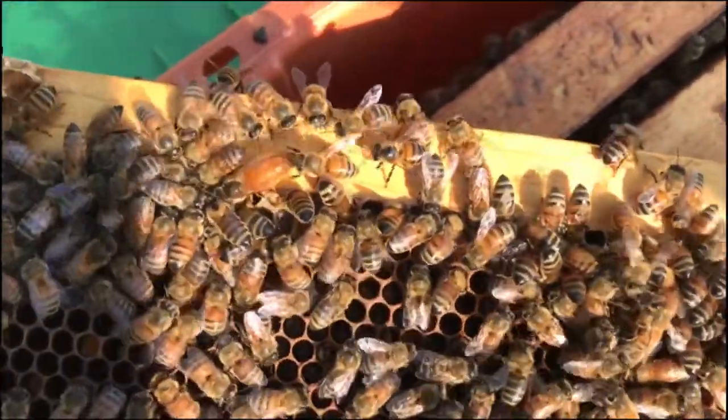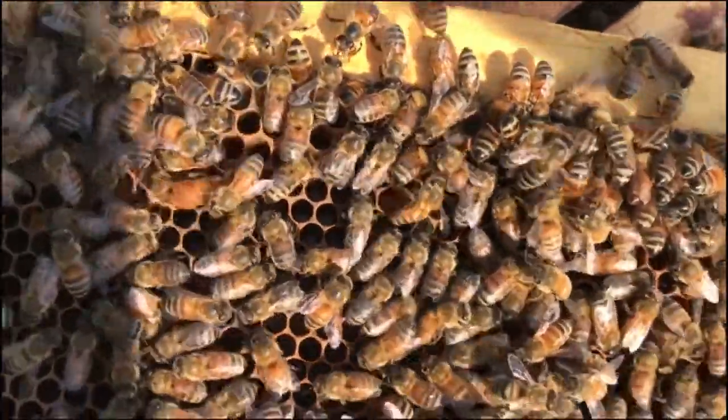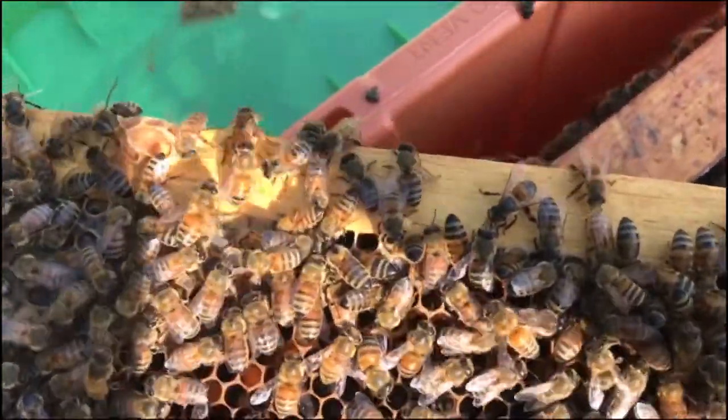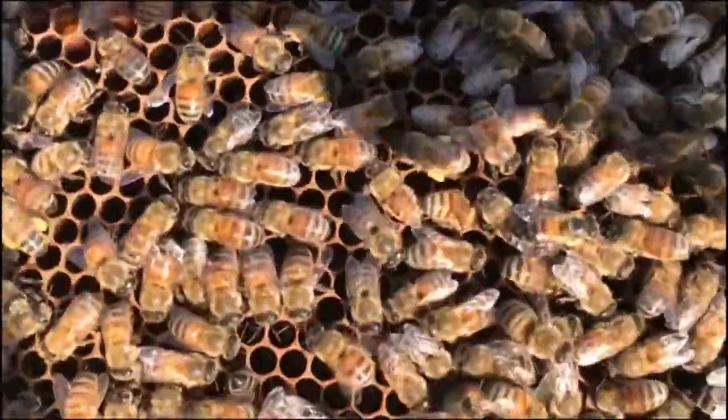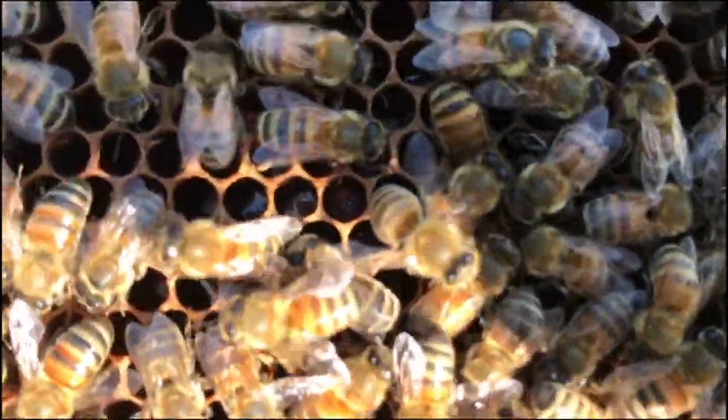Here's the one queen that I raised and she's looking real nice. It did take her a little bit longer to start laying than I expected. Just today saw some eggs and larvae in there.